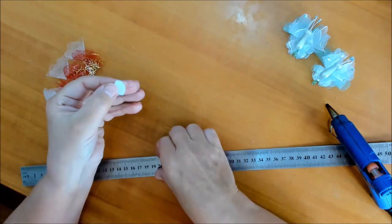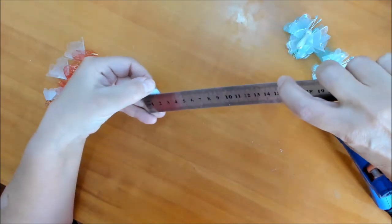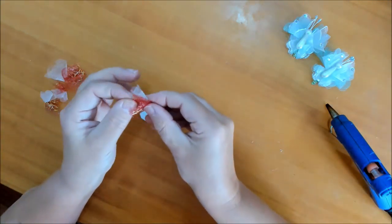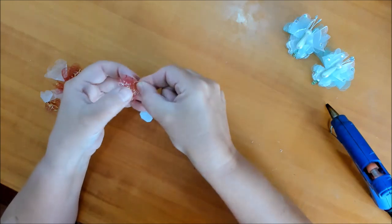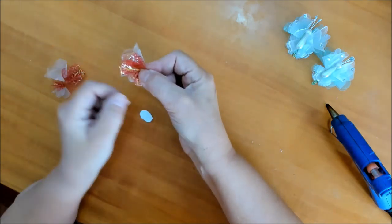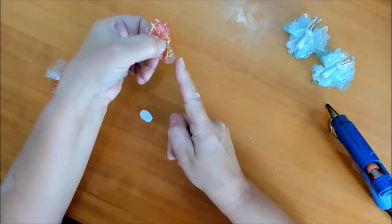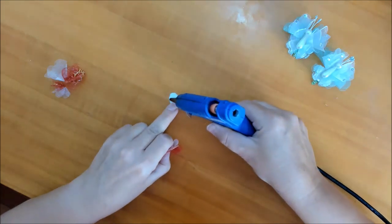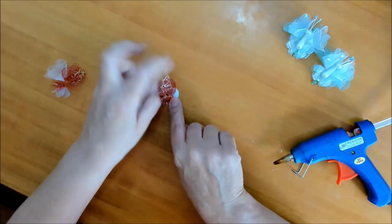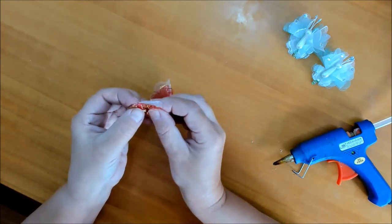Теперь берём небольшой кусочек фетра овальный — буквально 1–1,5 сантиметра в ширину и максимум 2 сантиметра. Мы должны подсоединить крылышки к фетру. Берём верхний — побольше — лепесток и нижний и соединяем их так, чтобы линия была на одном уровне. Наносим клей с одной стороны и аккуратно подклеиваем до середины фетра. Затем точно так же делаем вторую сторону.